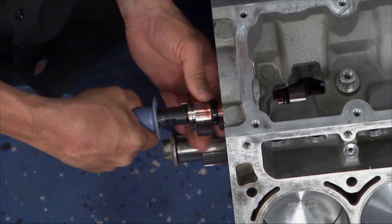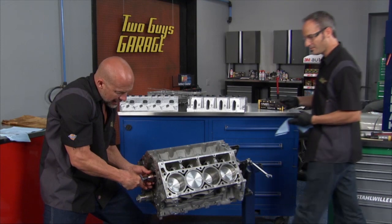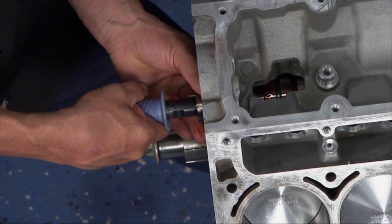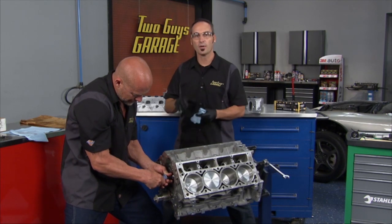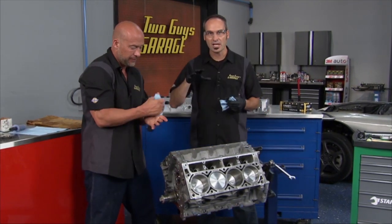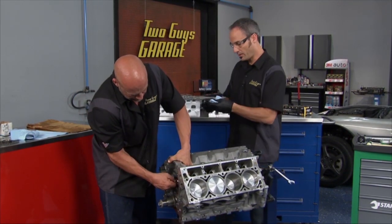Just a couple more lobes to get the cam all set in. We got this cam from Pace Performance — it's a small upgrade but a good one. It's a C5-Z06 cam, giving us a little more lift, a little more duration, a little more fun factor. This is where our budget build starts to actually build performance. With a nice cam in there, we can really open the valve events a little bit more and start making power for this thing.